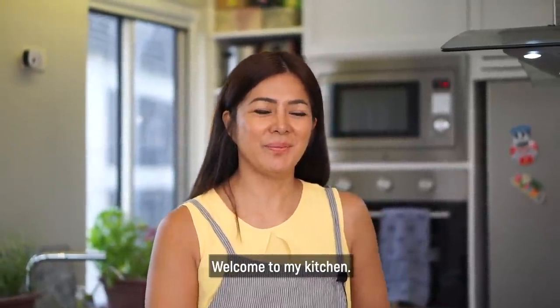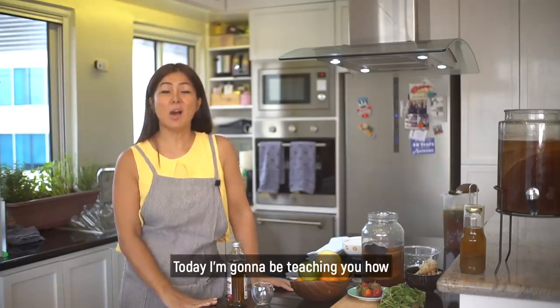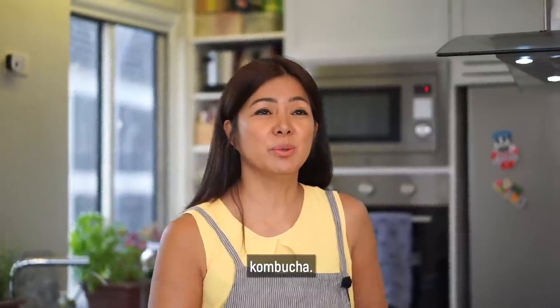Hi everybody, welcome to my kitchen. Today I'm going to be teaching you how to prepare your own kombucha.